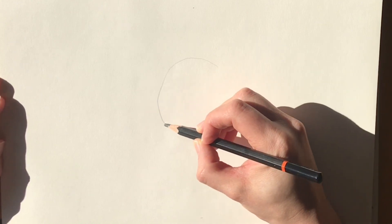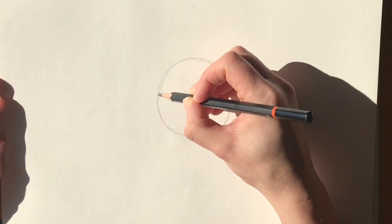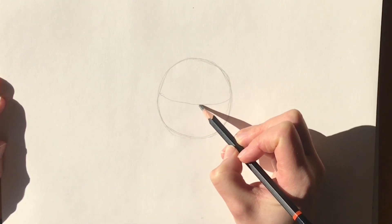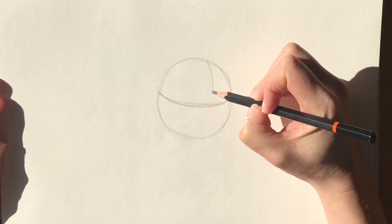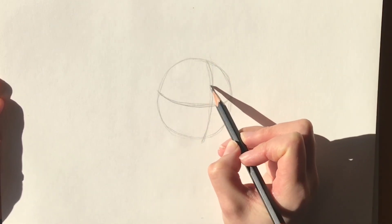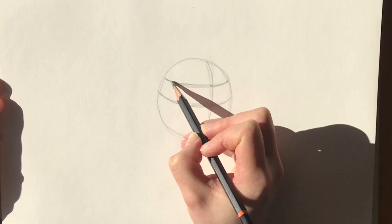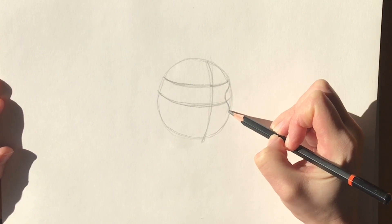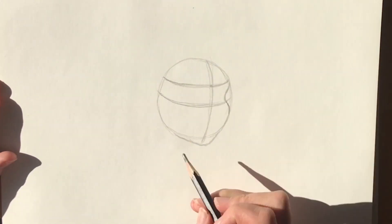We're going to start off with a circle in the middle of the page — it doesn't have to be perfect, just a rough circle in pencil. In the middle of the circle we're going to draw a horizontal curved line and then follow that with a vertical curved line. This is going to show the direction of the face. Then in parallel to the horizontal line, just slightly higher, it's going to show us where the top of the eyes are going to be. Then a little dip for the eye, then the cheekbone, bringing it all the way around following the line of the circle and just coming a little bit below to draw the chin.